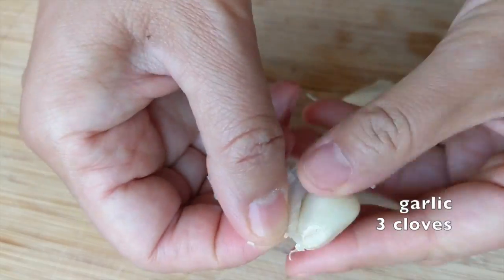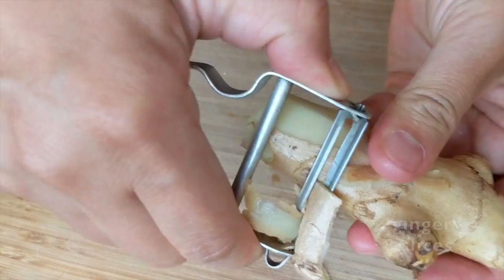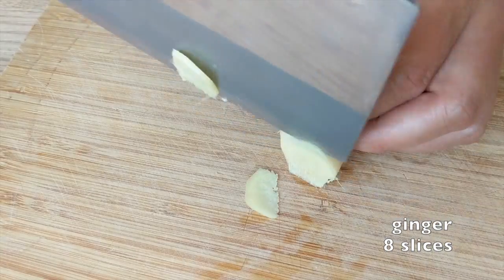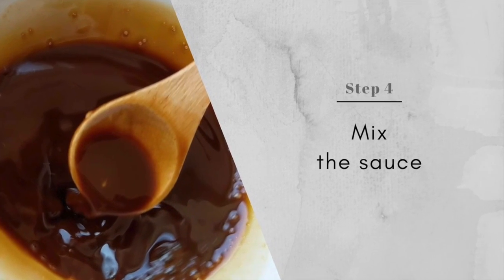Now peel some garlic and cut it into thin slices. And some sliced ginger, which adds great taste to this dish too. This is the last thing to do before we start cooking.